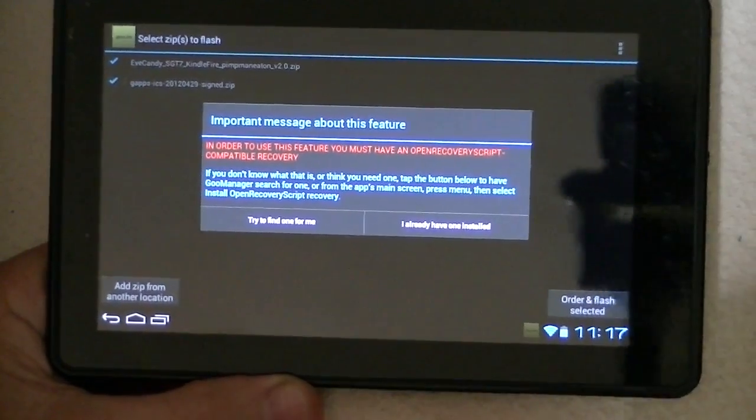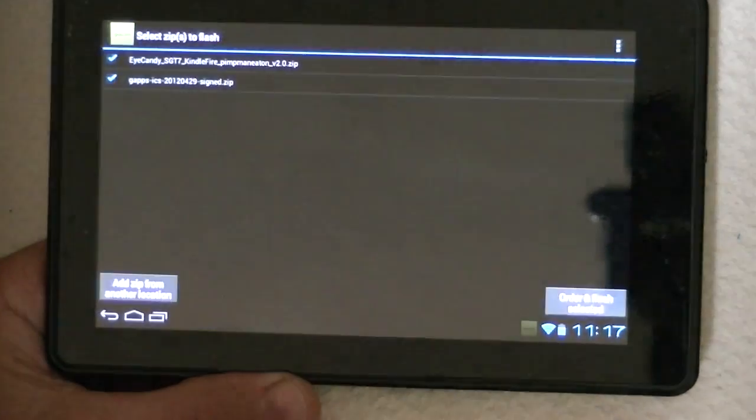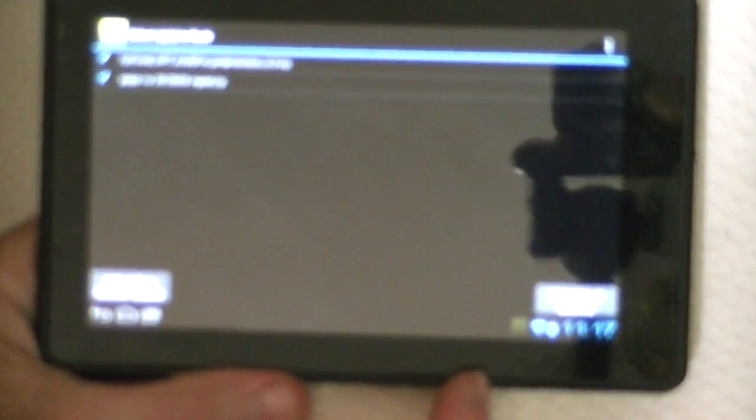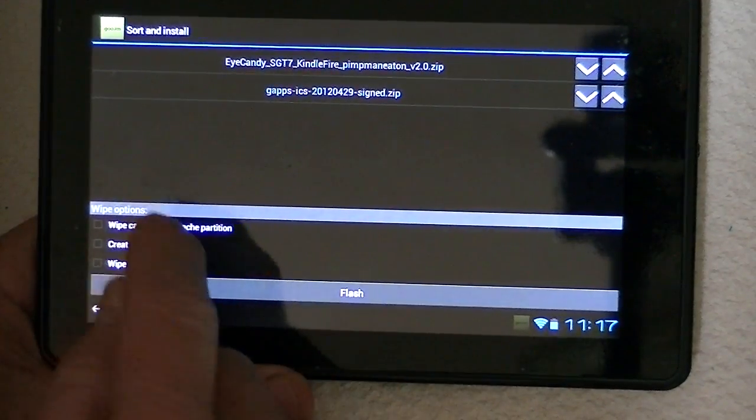When you do install Team Win, it takes a while for that to happen. I already have it, so I can click 'I already have that.' We want to order — that's the order we want — okay, order and flash, so that's what we want to do: just go ahead and flash it, and we're ready. The first one will be the iCandy, and then the second one will be GApps.